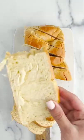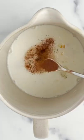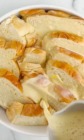Let's make a tiramisu bread pudding. Start out by slicing your brioche and making a custard and adding instant espresso powder so it can give it that coffee flavor.